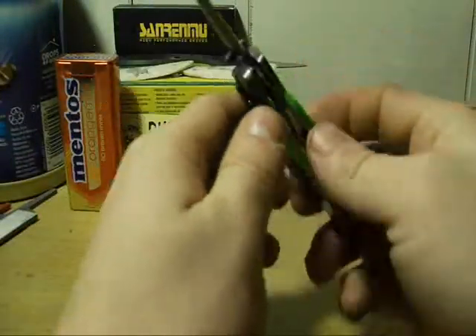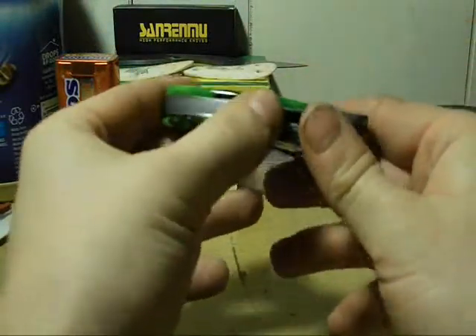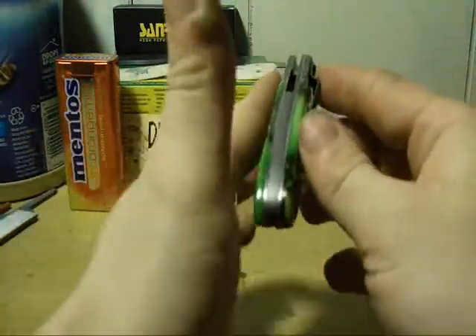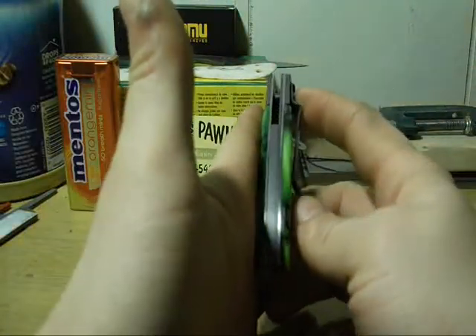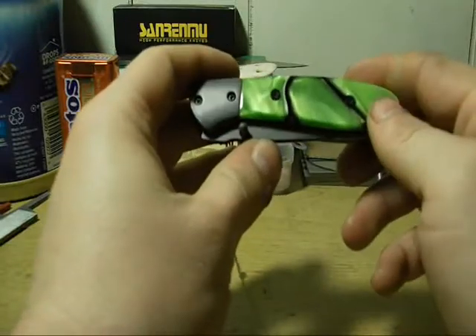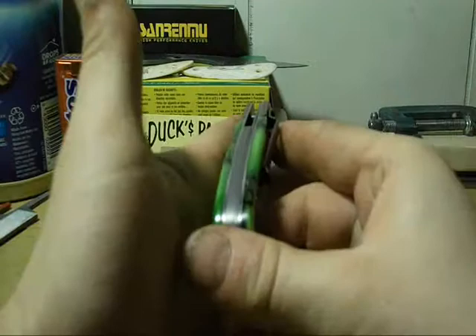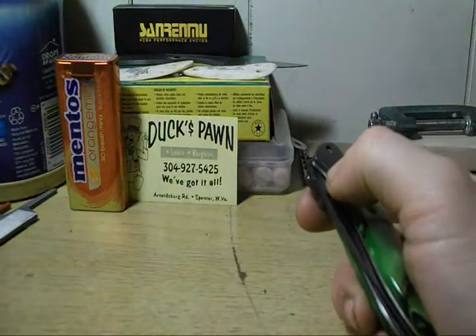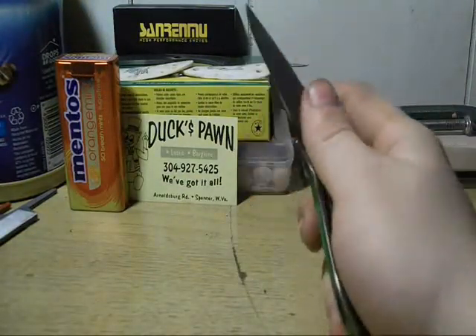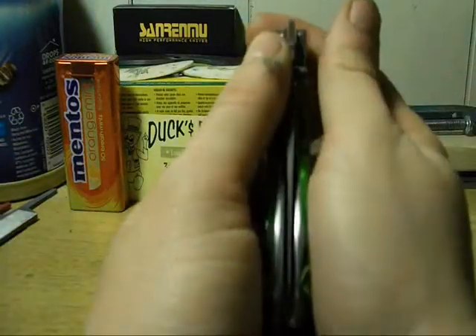I'm definitely going to be buying from them again. I'm not above buying a kit knife, and I'll tell you something — I have a newfound respect for guys that customize folders, because it is not easy. This is my first one, first liner lock, and the blade centering is pretty good.